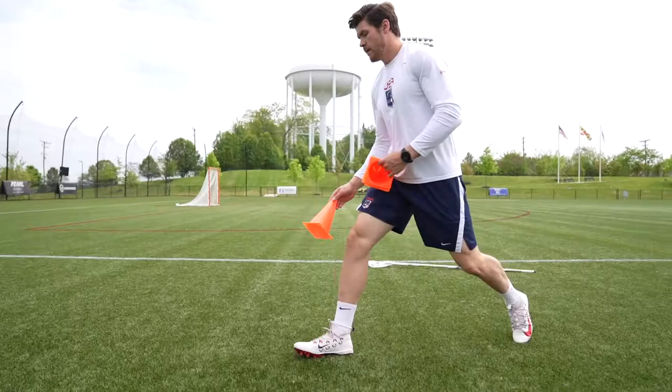Hey guys, this is Matt Dunn, PLL player with the Whipsnakes, NLL player with the Georgia Swarm, and Team USA member. Today we're going to show you how to set up and execute the grid.